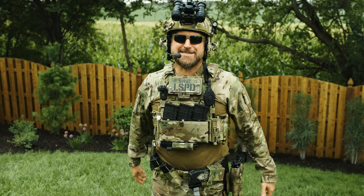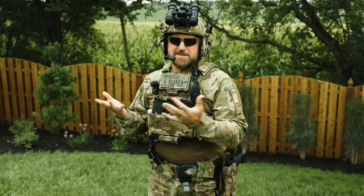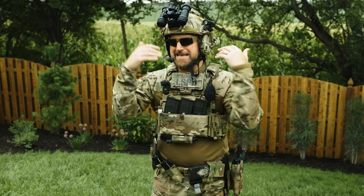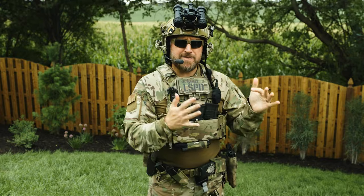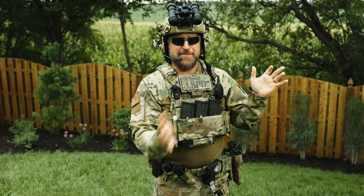I think a helmet strobe in CQB would be the most obnoxious thing on the planet — just imagine your buddy in front of you with a big flashing beacon, making your nods auto-gate every two seconds. You'd tell him to turn that crap off so you could actually see something. In a wide open field I could see it more, for tracking your team. But for most people the strobe is nonsensical, and with helmets and night vision being so insanely expensive, strobes should be the last thing on your list.